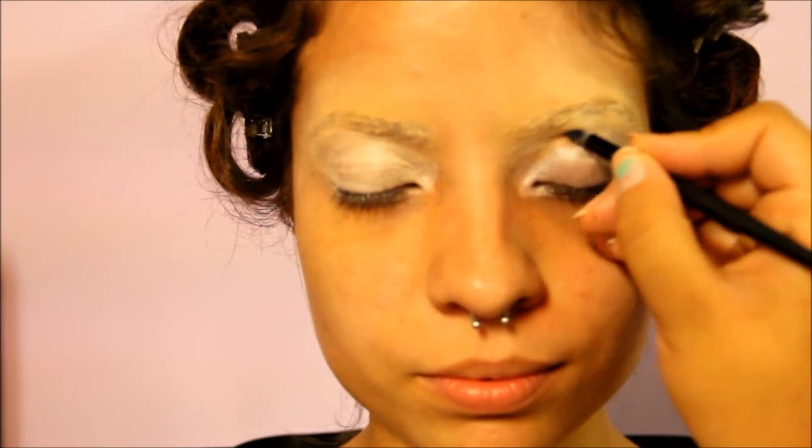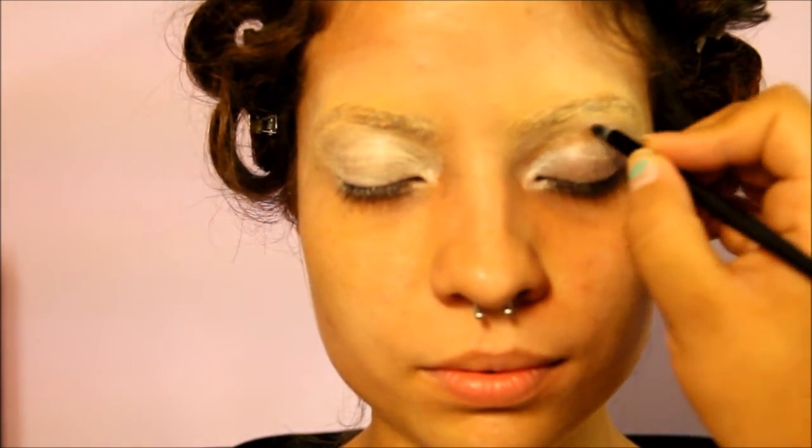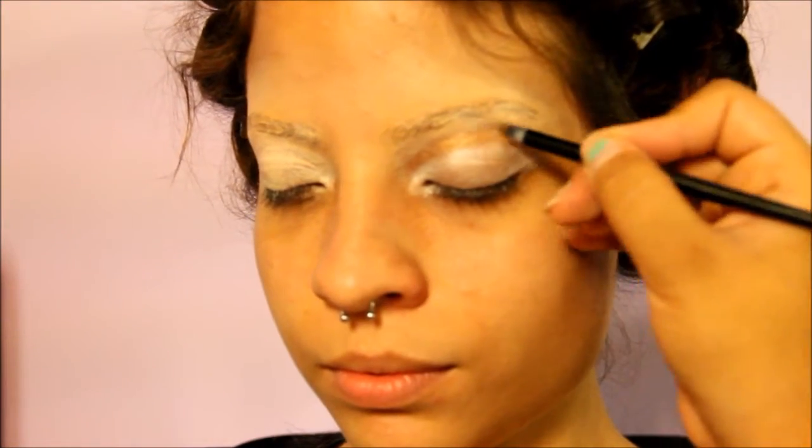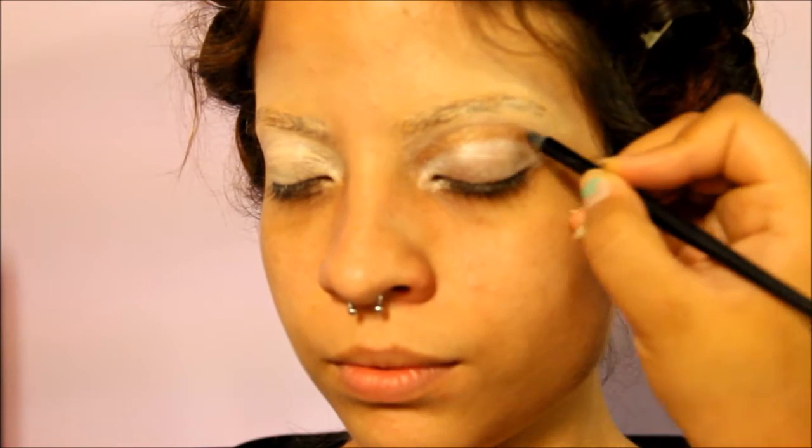Next we are applying shadow to the crease. I mix half-baked and buck from the Naked 1 palette and I'm just applying a line across the crease. In the 30s they kept with a soft neutral color, so this is going to appear kind of soft.